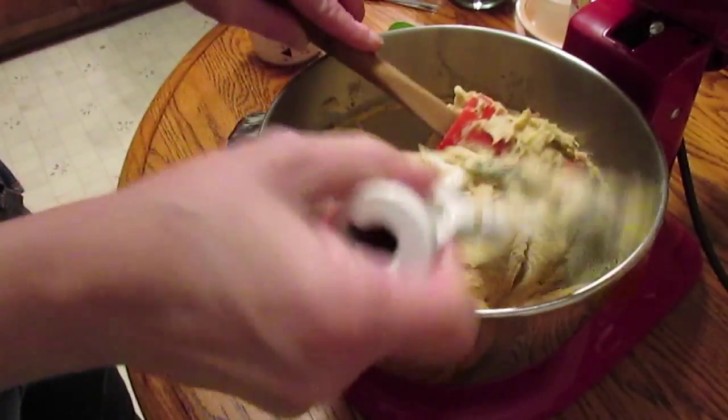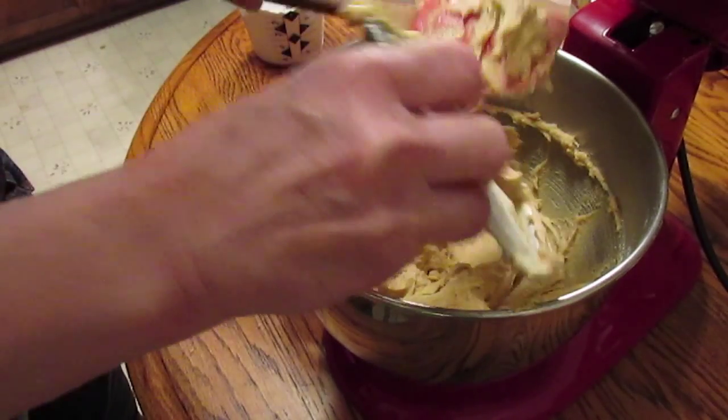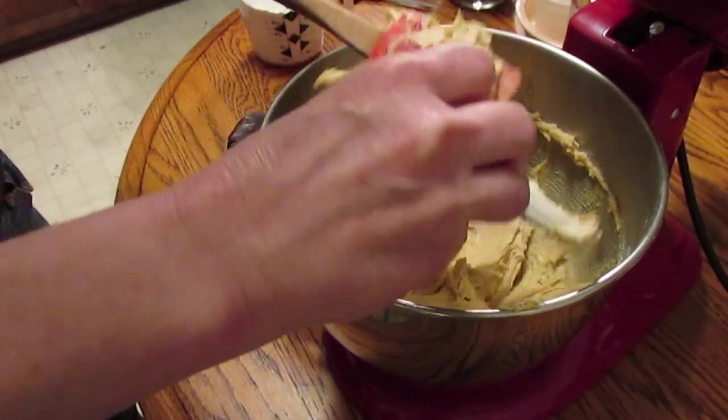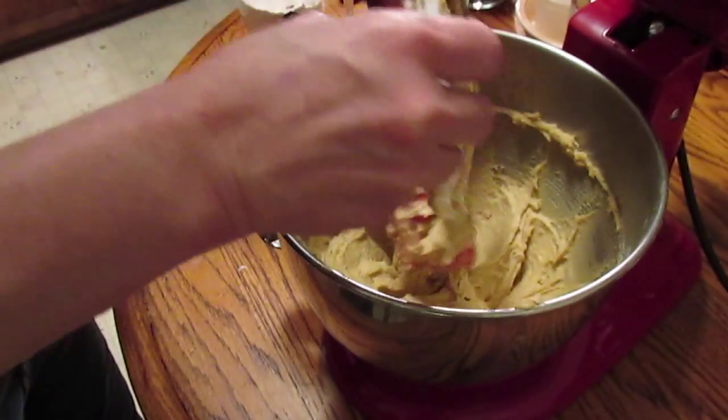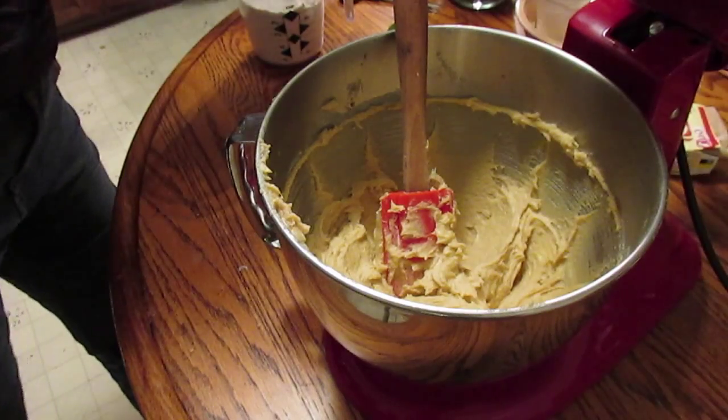I need to find a recipe for chocolate chip cookie dough ice cream. It's got to be a safe way to make that, maybe with dehydrated eggs or something. Where there's a will there's a way.